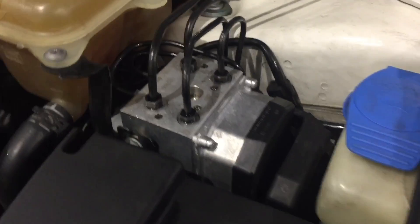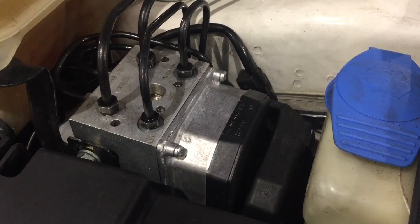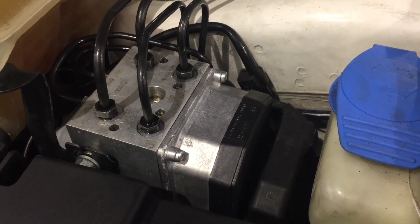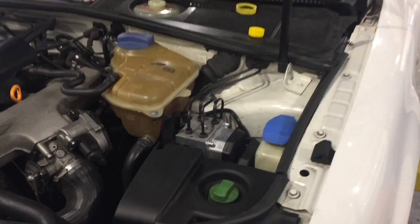Now the pump at this point has turned off. All I have to do now is close the bleeder valve. And the front ABS system has been bled. The only thing left to do now would be to do the rear brakes, and then the entire system is bled.